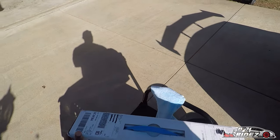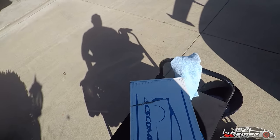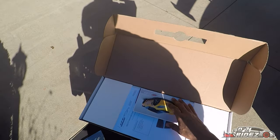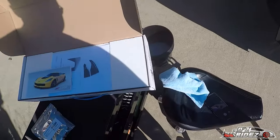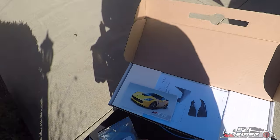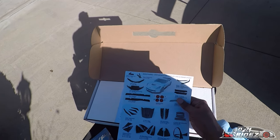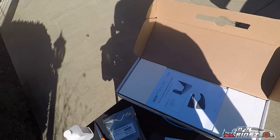So we've got the ACS Composite rear fascia extensions. Let me go ahead and open this up. ACS Composite, I tell you what, they have some of the best packaging that I've seen out there. Of course you always have the standard ACS Composite information that's in here, going over all the different items they have for your C7 Corvette.